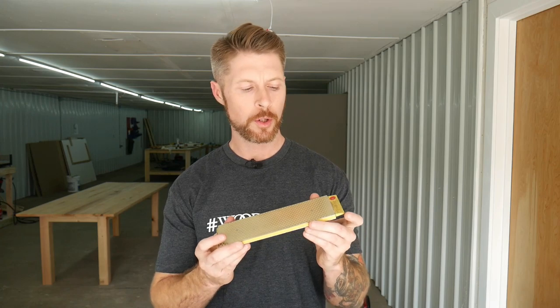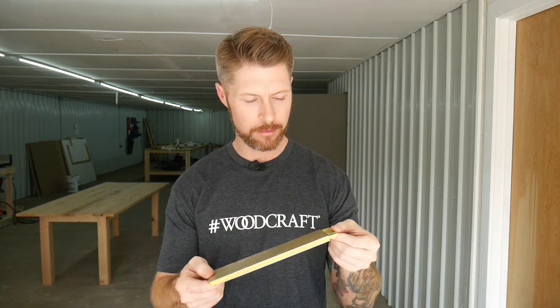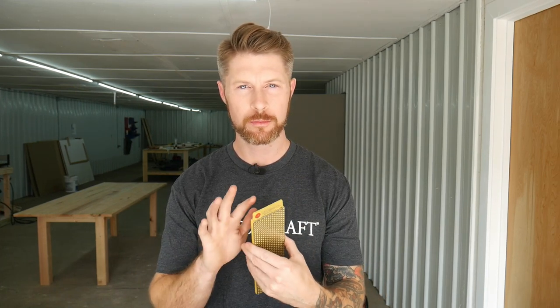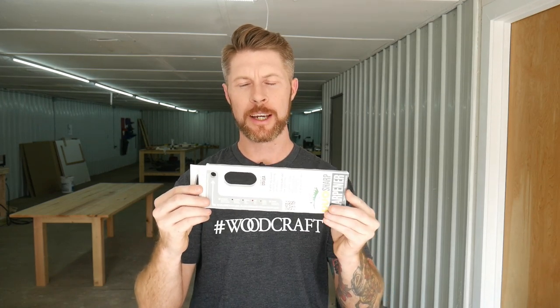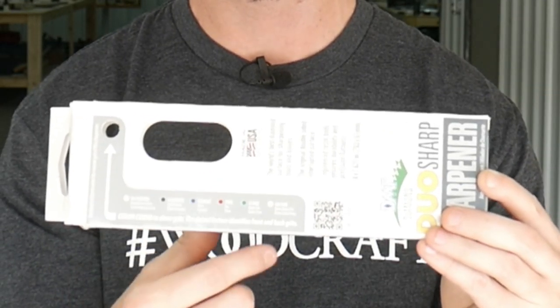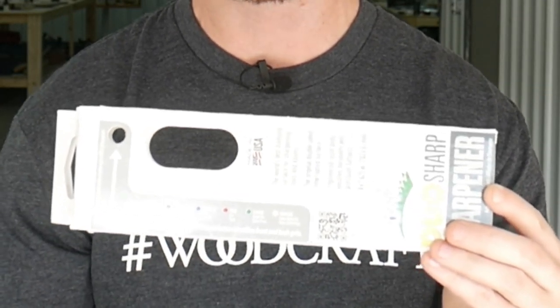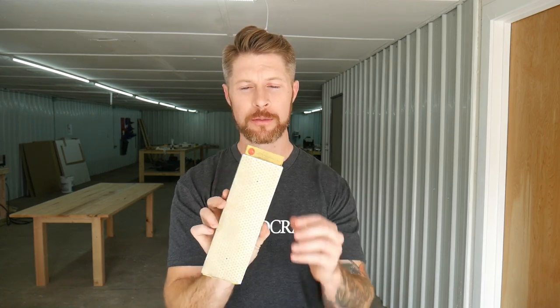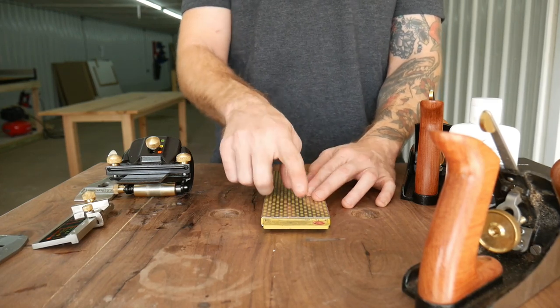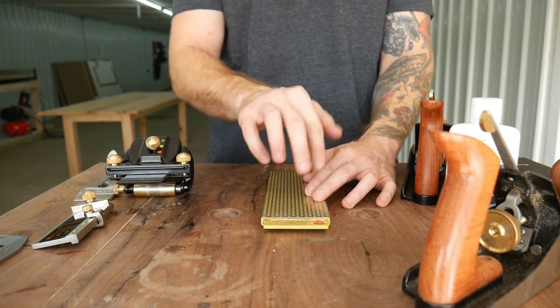For the stones, the DMT stones are color coded. The DMT boxes actually have the color coding along the bottom. Red is for fine, green is for extra fine — which is what we have here. So we're going to start off using the red side. They do make a mechanism which holds the DMT stone, but I just use this rubber non-skid mat and it works perfectly for me. So we're just going to lay our stone on the mat. Remember, we're going to start with the fine side because the extra fine is on the other side.